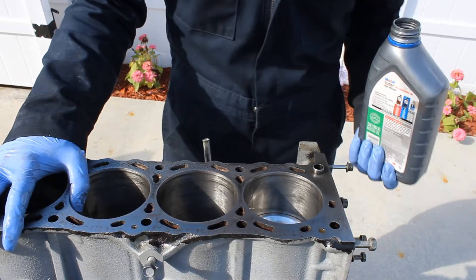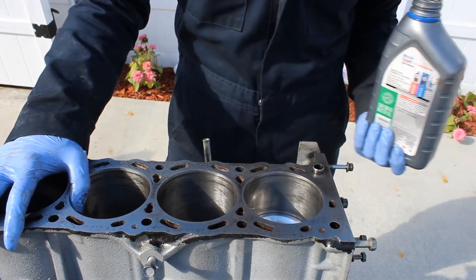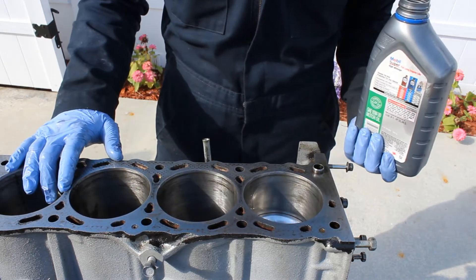Hello and welcome to DNS Garage. Today we're going to be installing our pistons. I already have one in and I left three for the video.